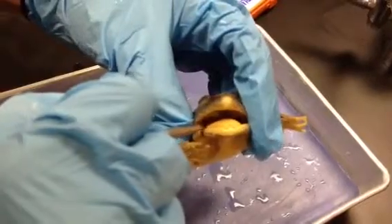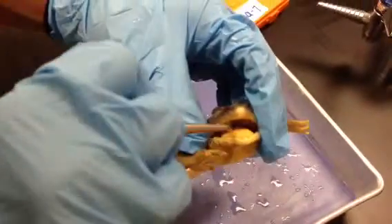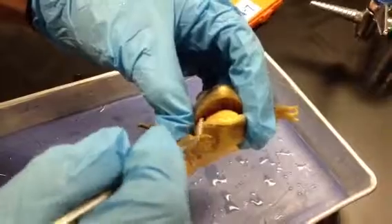The opening to the vocal sac is here. And the internal nares are here.